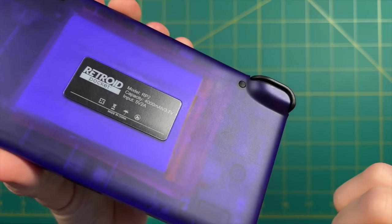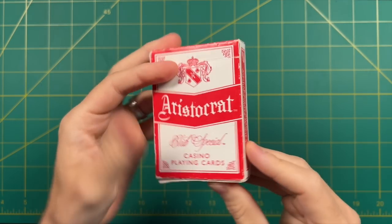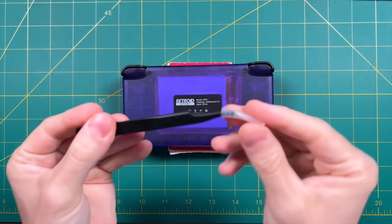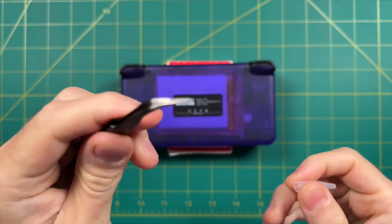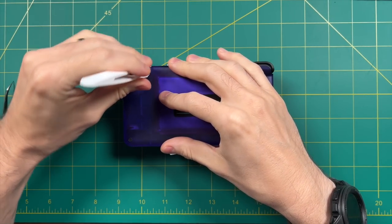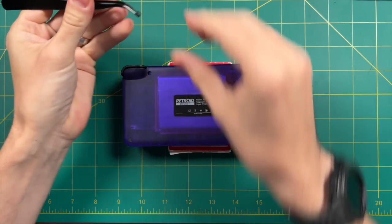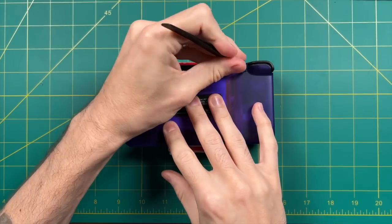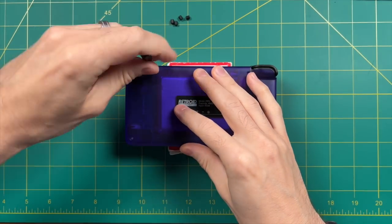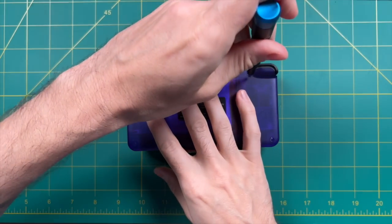First thing we need to do is remove the rubber bumpers and the screws inside. I recommend using a deck of playing cards or something around the same size so that when you put the device down, it doesn't damage the screen and it sits nice and flush. I'm going to use the tweezers from my Tech Toolkit — the plastic tweezers that come with the kit don't really get in there very well. Just pinch it on each side, poke a little bit, and pull them right out. I tried their little screwdriver for a couple screws and realized I hated it, so I went back to my Tech Toolkit.